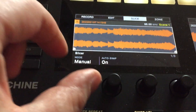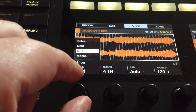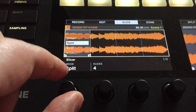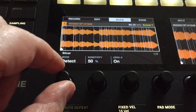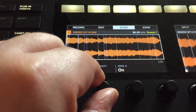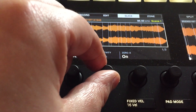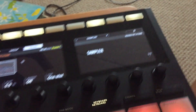Then you'd hit Slice. This is where you would slice either by the grid — you could change that up — or you could split it into equal parts. Or you could use the detection method and just change the sensitivity: lower it so you get bigger pieces. Hit Apply, then hit OK.